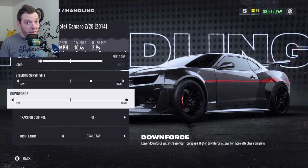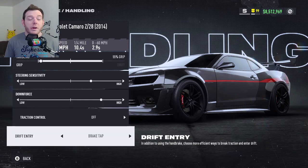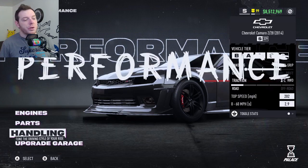We've only got 55% grip, so in the corners it kind of kicks out a little bit. You can do whatever you like — you've got all that range to play with. Go with whatever feels good for you. Traction control is off, drift entry: brake tap. That is going to be the build and handling portion of this vehicle.